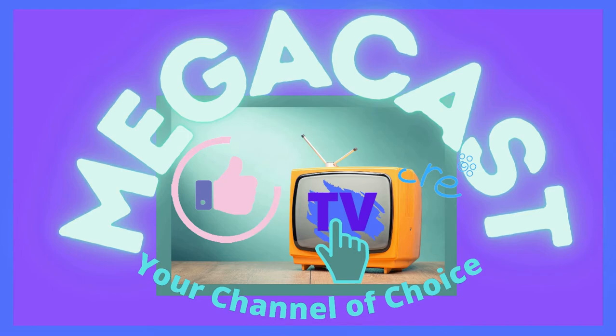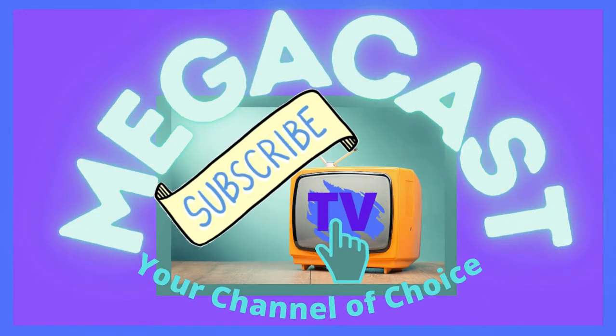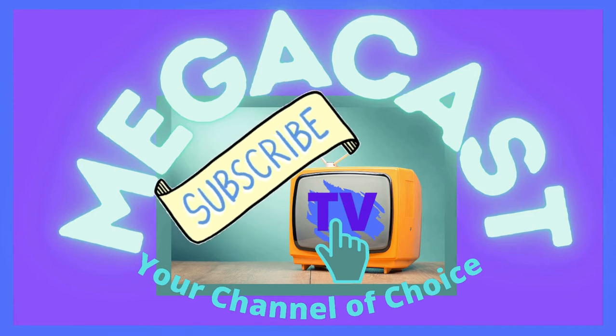Megacast TV, your channel of choice — please like, share and subscribe. Good morning, good afternoon, and a very good evening wherever you're joining me from out there on the worldwide web. Welcome to another edition of Megacast. I'm with my co-host extraordinaire, but tonight he is a challenger — he's going to be kicking tonight off with an amazing challenge.